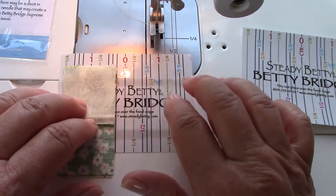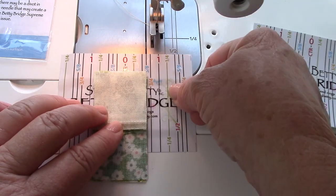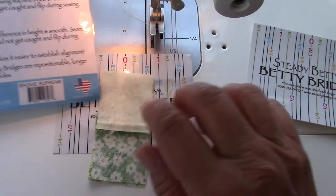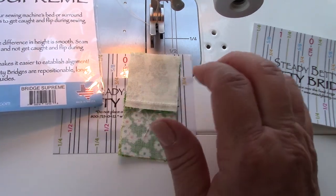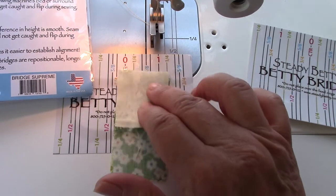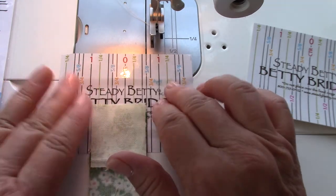You can move these over wherever you want and use your guides here or not. So if that will help you to understand what the bridge is for, that's the main thing. I'm sure there's a lot of ladies out there that have figured out more uses for it.